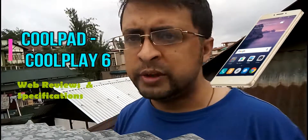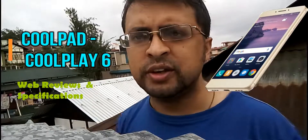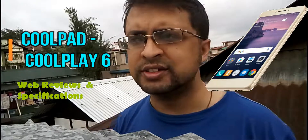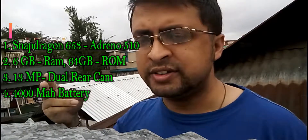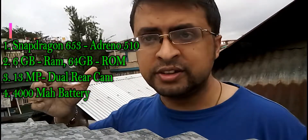Friends, Coolpad is back and this time with its new phone the Coolpad Coolplay 6. As the name suggests, the phone is designed for gaming experience and has a very powerful configuration. The 3 USPs of the device are the Snapdragon 653 processor with Adreno 510 GPU, the 6 GB RAM which makes the phone really powerful, and the dual rear 13 MP camera.